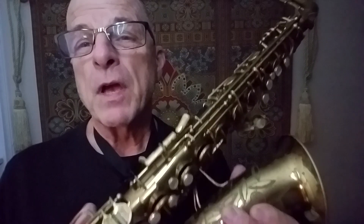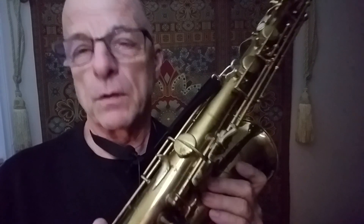This is a Conn 6M. Serial numbers indicate that it was built in 1946. I've got a Meyer 7M mouthpiece, and I'm actually using Jazz Select Two Softs reeds on an alto sax.